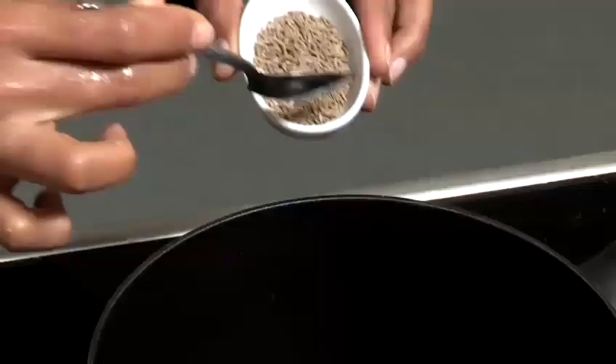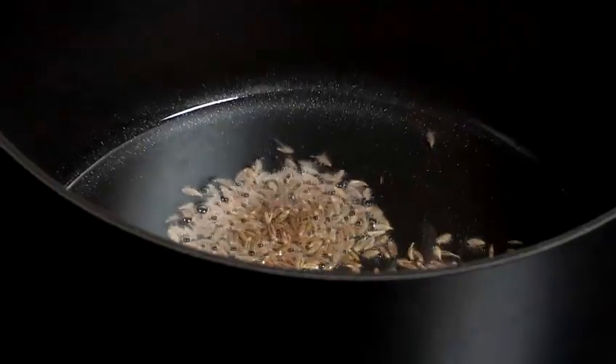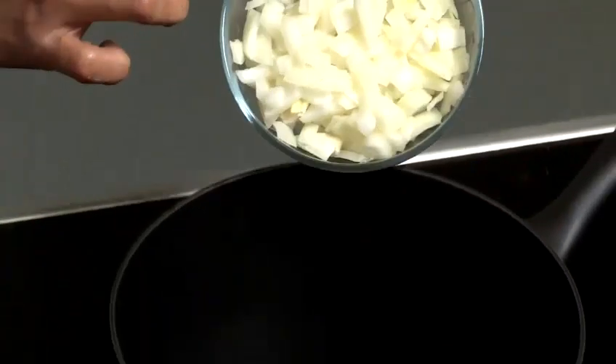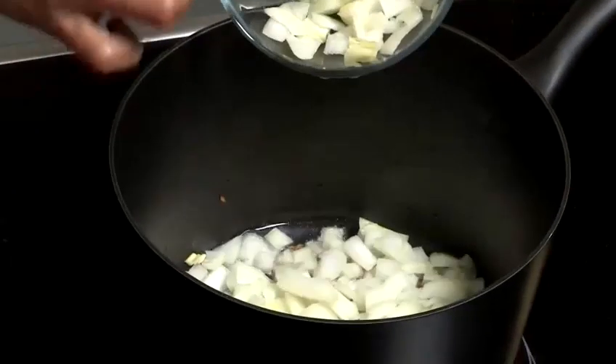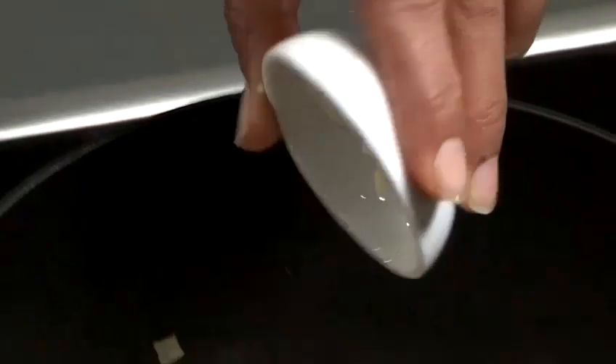In another pan, take about two tablespoons of oil, let it heat, and add the cumin seeds. They'll just begin to pop — that's when you add the onions and cook until nicely browned. Once your onion is nice and brown, add in the garlic, the ginger, and then just chuck in the green chilli.